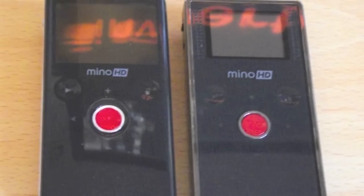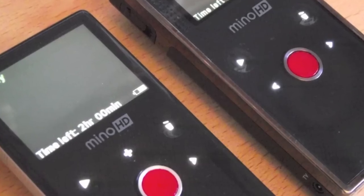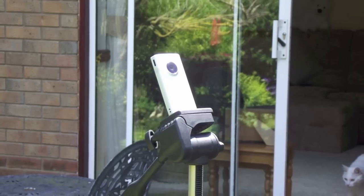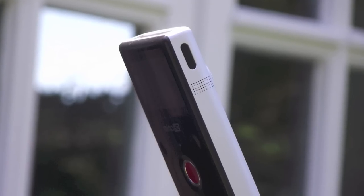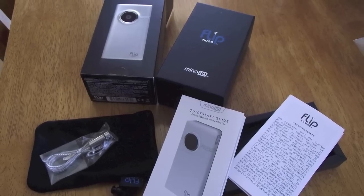As you can see, the design is pretty much the same as the first generation model. It now comes with a metal front, a slightly larger screen, and twice the storage with enough room to record about 2 hours of footage. They've also added a little tiny HDMI port on the bottom, so you can connect it directly to a TV for video playback.